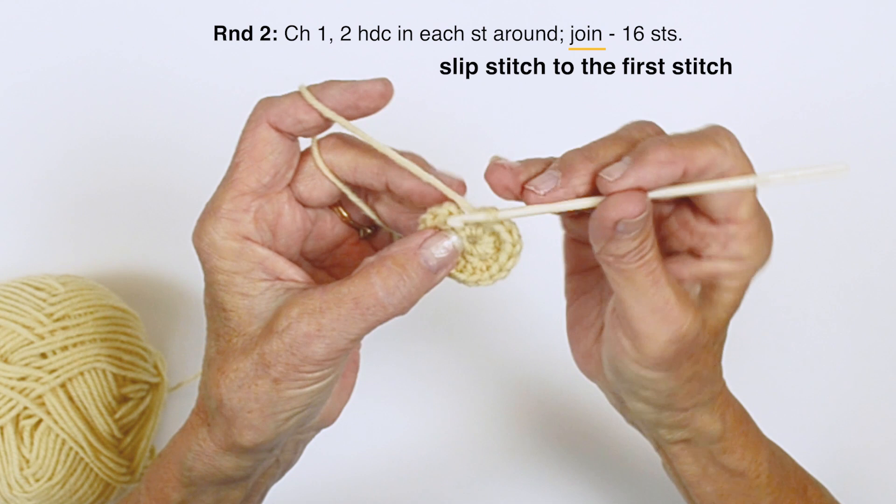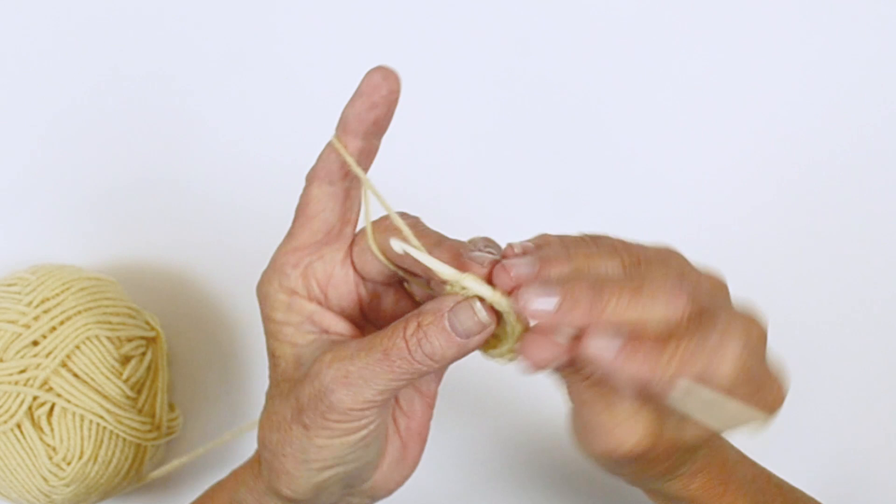We're going to join. Each one of these rounds is joined. And then you're going to chain one, then you can continue on.